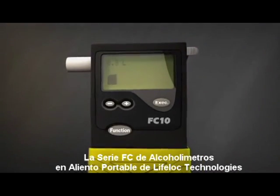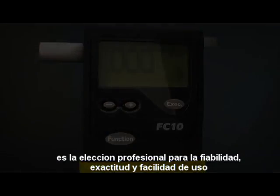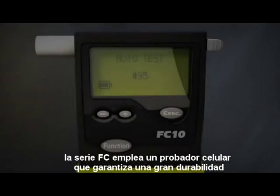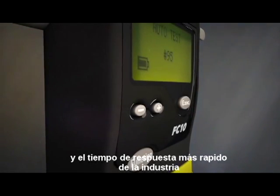The FC Series of Portable Breath Alcohol Testers from LifeLock Technologies is the professional's choice for accuracy, reliability, and ease of use. The FC Series of Platinum Fuel Cell Testers offers long working life, unsurpassed test accuracy, and the fastest response time in the industry.